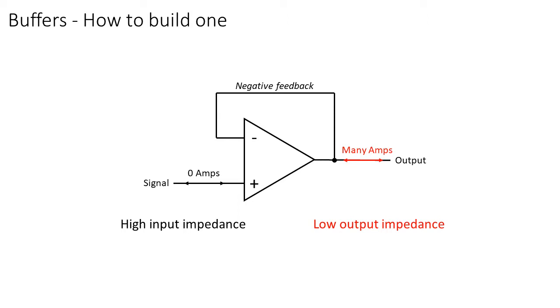This amount of current is not infinite — it's usually limited by the op-amp itself, so it doesn't go up in flames.